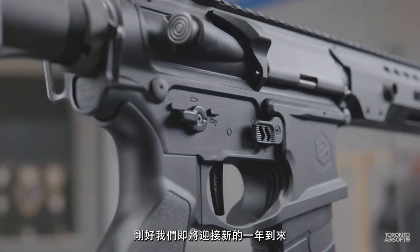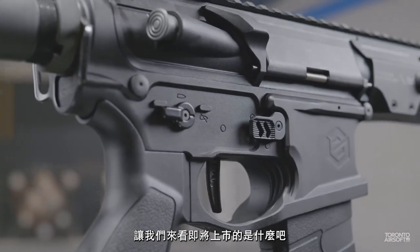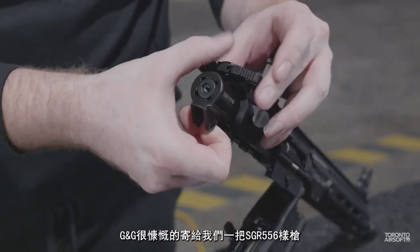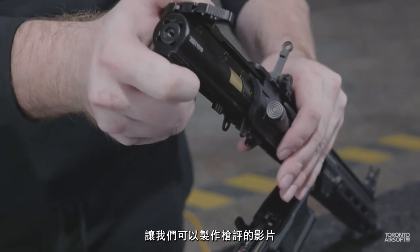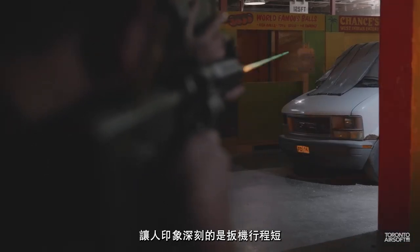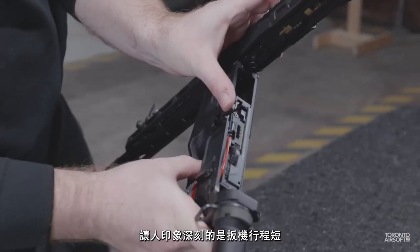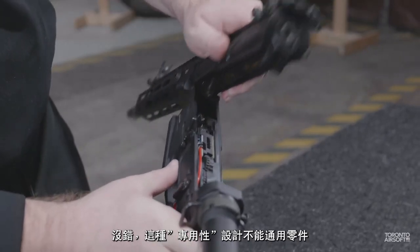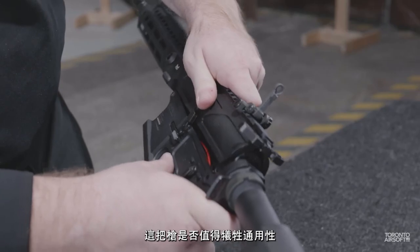It's fitting that as we move into the new year, we take a look at what's on the horizon. G&G was kind enough to send this engineering sample model for us to take a look at. We're excited for the full production release because out of the box, this one left a great impression with a competitive, responsive trigger and lots of unique potential. Yes, it's going to be rather proprietary, but time will tell if it's worth the trade-off.